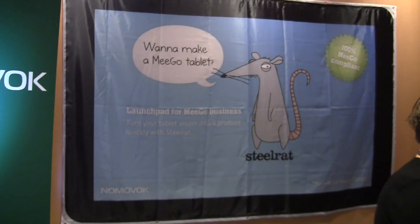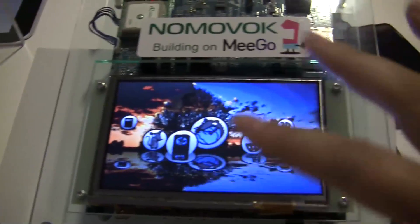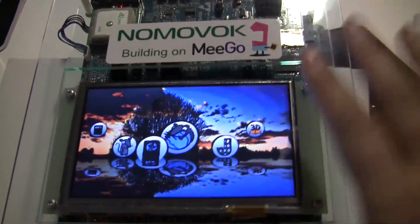Nicole Scott here for Netbook News, and here we are at the Migo Summit. We're going to be taking a look at a company called Nomavup and they've built out a UI — they've optimized Migo. Here's an example of IVI or Migo Entertainment.